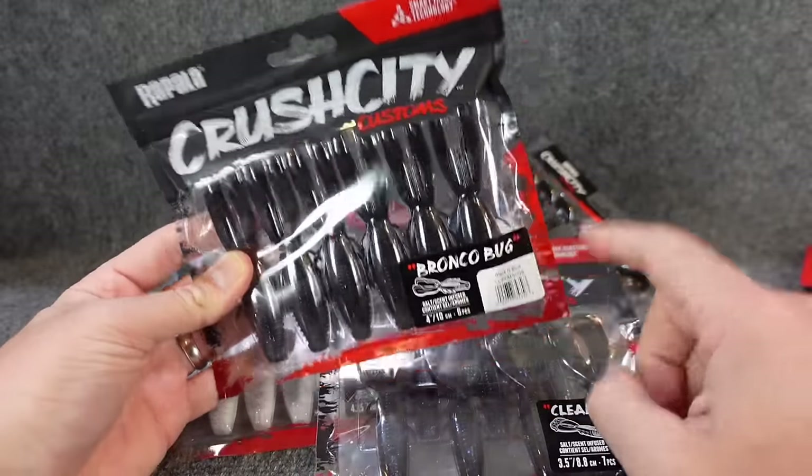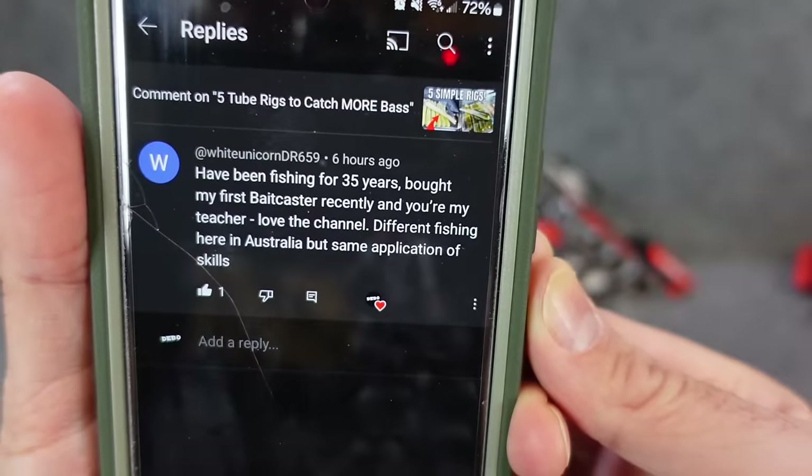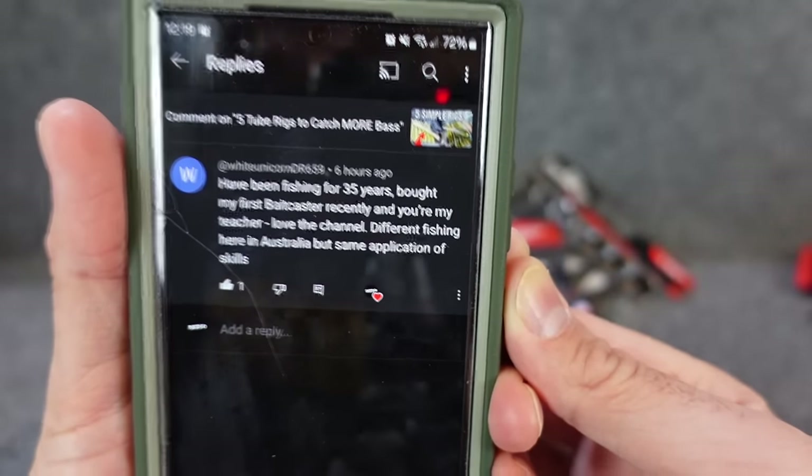Comment below and let me know which was your favorite. Now subscribe — shoutout to fishing friend White Unicorn: fishing for 35 years, bought a baitcaster recently, and said love the channel. I can't tell you all enough how much I appreciate you all continuing to support me — some from my old videos that were awful, which funny enough are some of my most popular: teaching people to use a baitcaster, tying knots, line videos. I know the videos have been a little sparse. I wasn't putting out a lot of content last year, so I really want to make it known that I appreciate the heck out of you all. Definitely more videos coming — I was able to get out and fish again, another fun video coming.